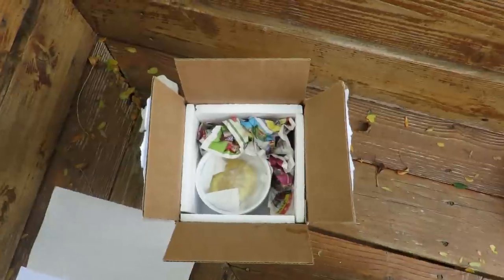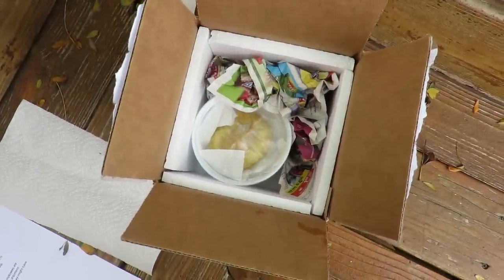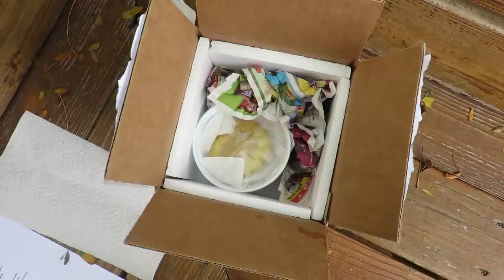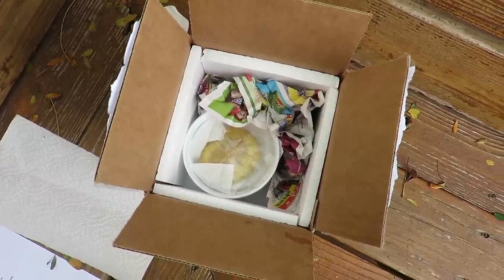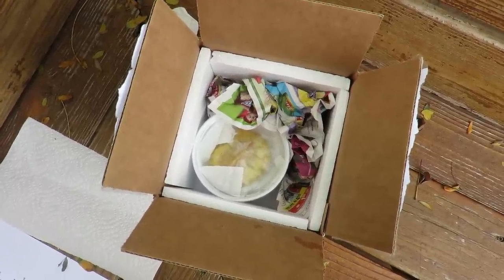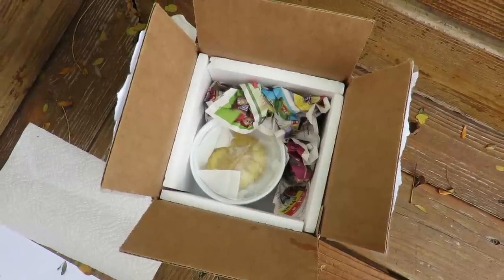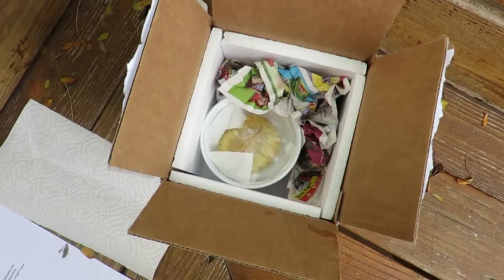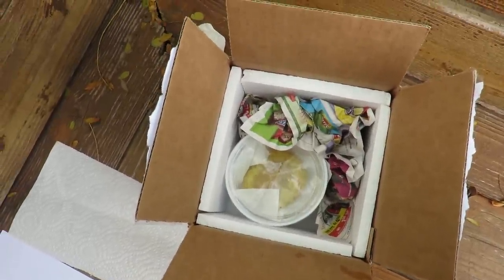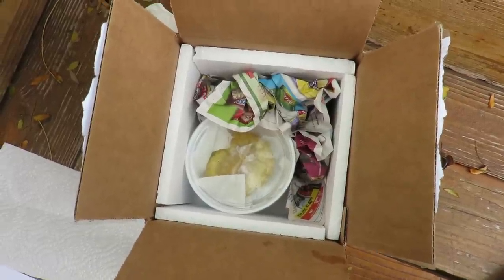Then I'll give ShipYourReptiles a call. Another great thing about the website is they offer normally about $10 off of what it would cost to go to FedEx and ship it yourself — even though it's still shipped via FedEx. I just call them and they come pick it up. I put these guys out on the doorstep, they give me a time slot, and they're normally within the time slot. You give them your name, they verify your address, and then they come pick them up and you're good to go.